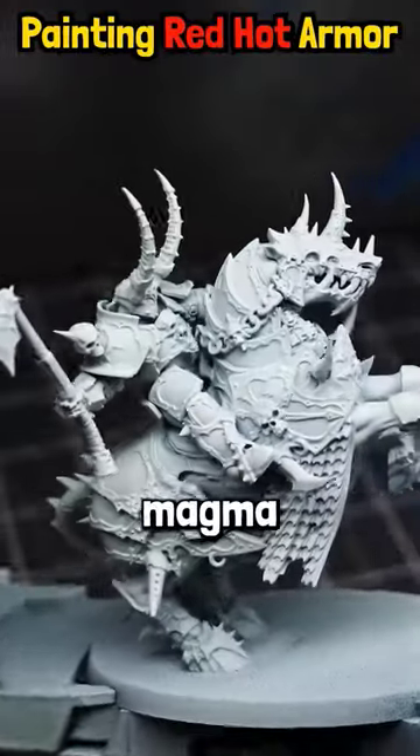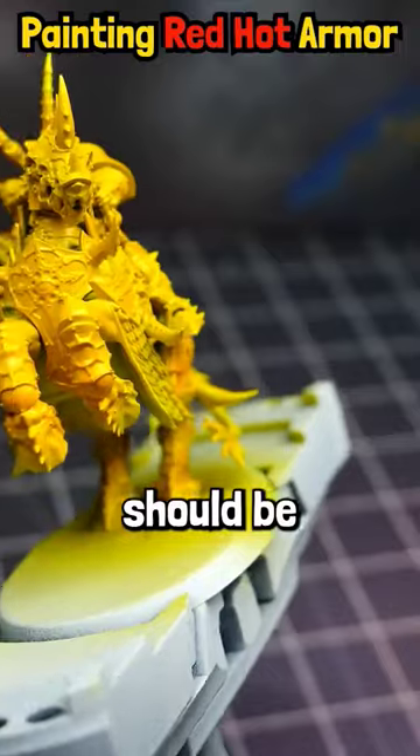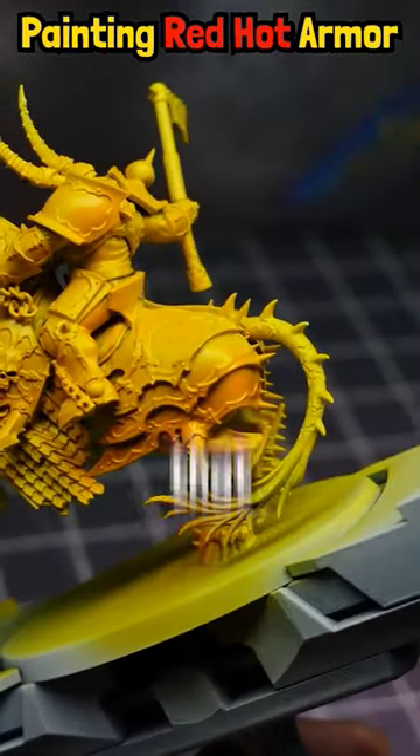Today I'm going to teach you how I paint magma armor. The centerpiece of the armor should be the hottest point, so for every armor panel you want to maintain that bright yellow.